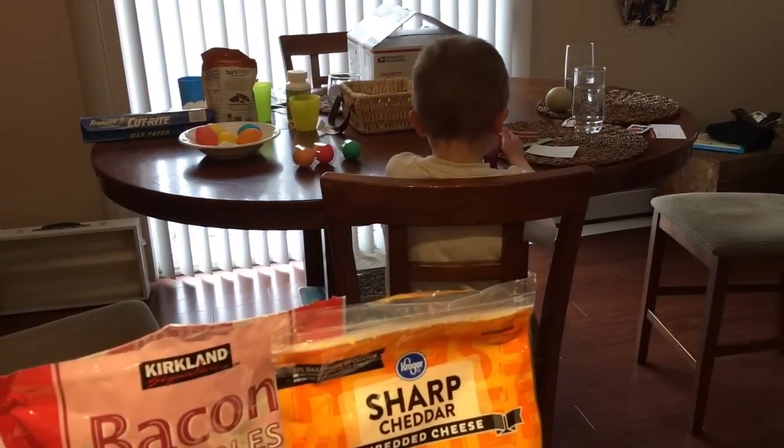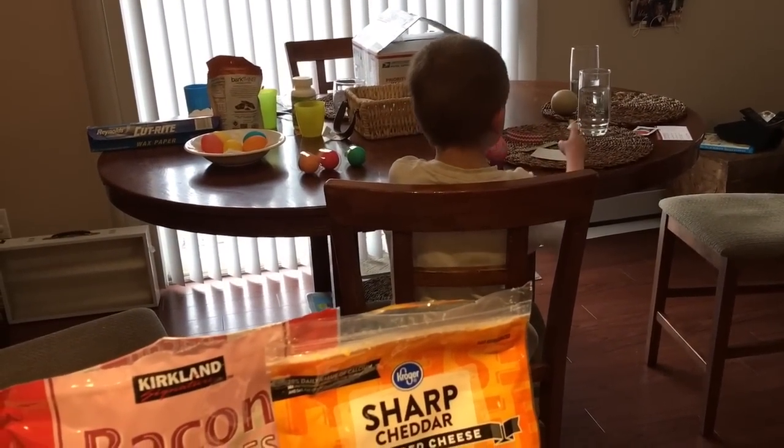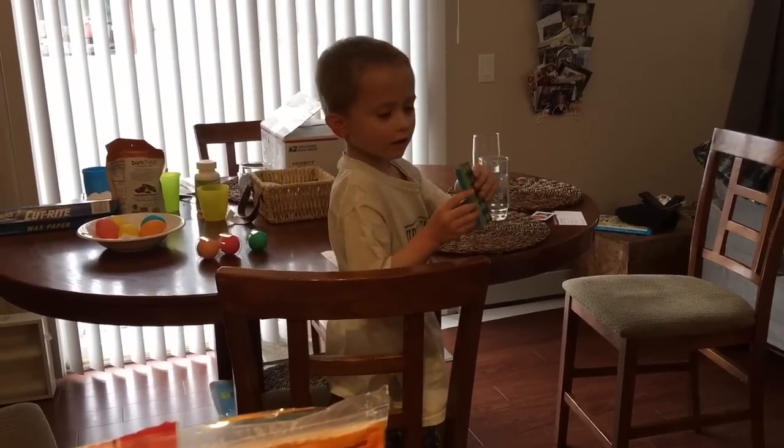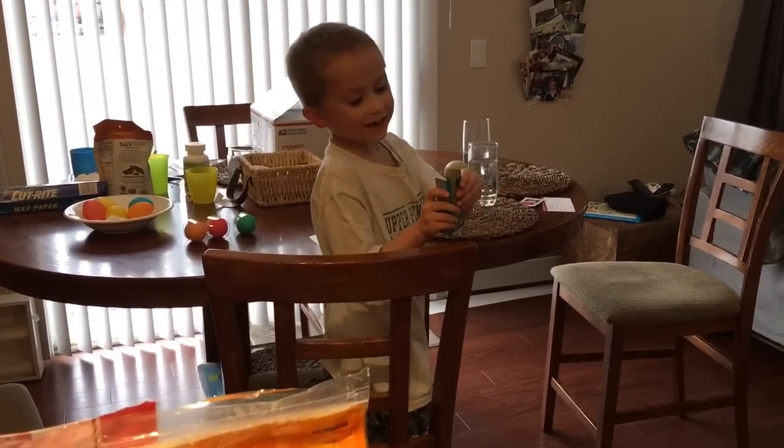Brennan's over there decorating and finishing putting stickers on all the eggs we just decorated. Brennan, did you want to say hi? Hi! Can you say happy Easter? Happy Easter!